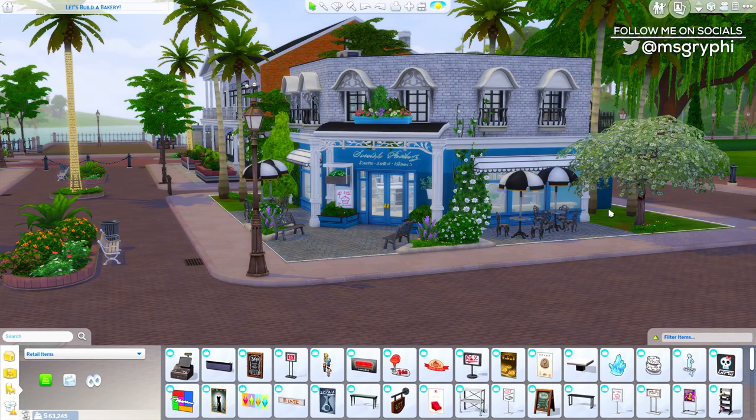Hey guys, it is Tanya and welcome back to the channel and welcome to Let's Build a Bakery Part 4. We took a little bit of a break from this series because I had a ton of other stuff I was working on. I hope you liked the speed builds and live builds that came out recently - the Cape Cod tiny houses and the every room is a random pack challenge. And then we got the announce for Eco Lifestyle, so this week's been kind of crazy, but we're back at our bakery.